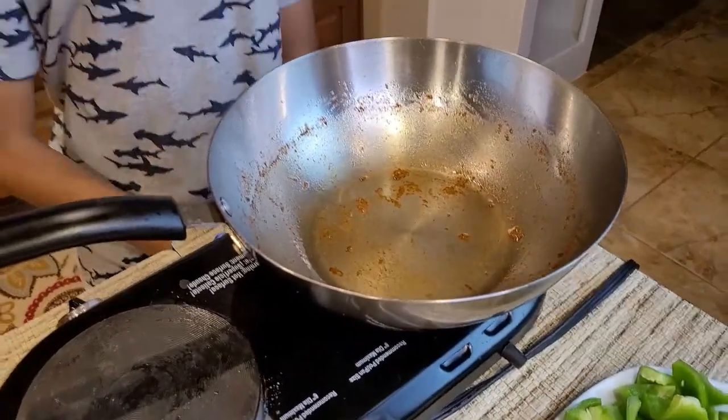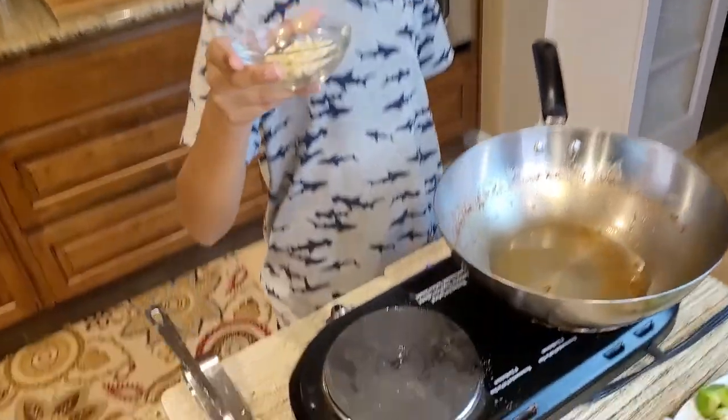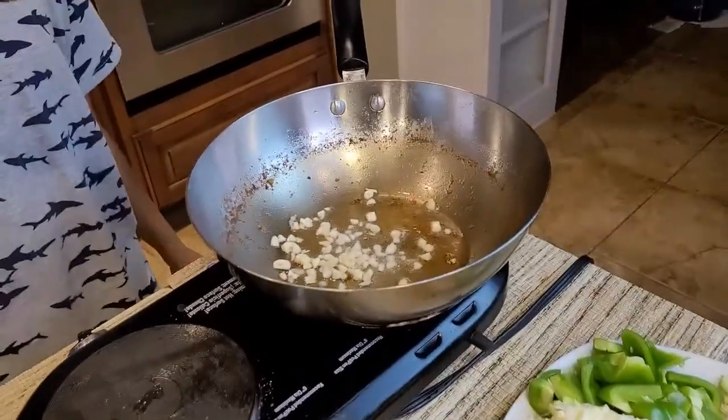I'm using the same pan and I've added two tablespoons of oil. On medium heat, I'm going to add one tablespoon of minced garlic cloves and sauté this.